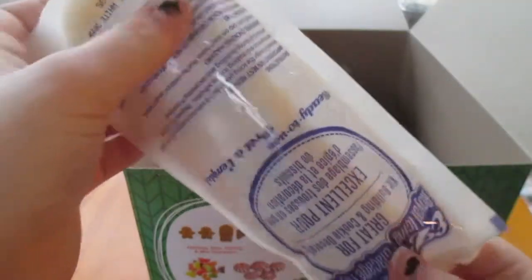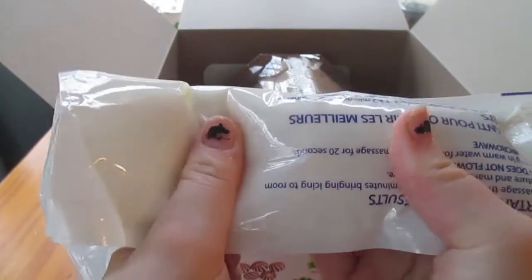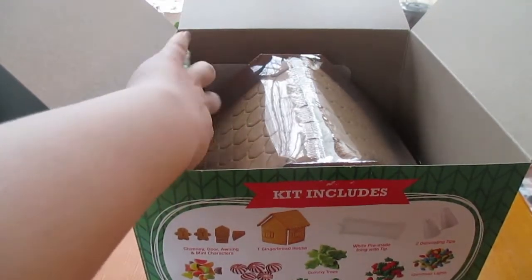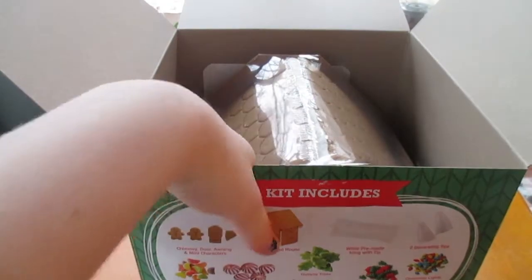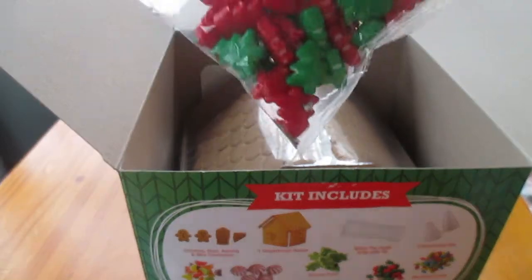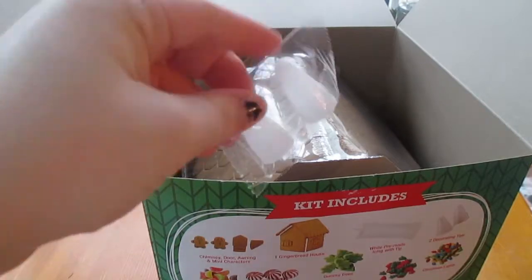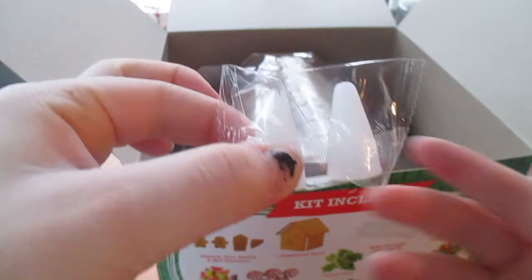Then we got a giant packet of icing. It feels really soothing just to squish this. We also got some green icing and there should be some red icing in here too. Some red and green candy trees — they're also like little candies just like the lights. Then we got these two little decorating tips to put on the giant packet of icing.